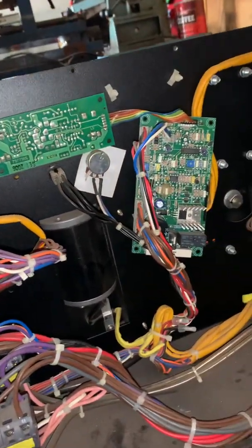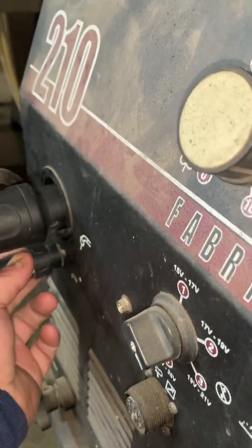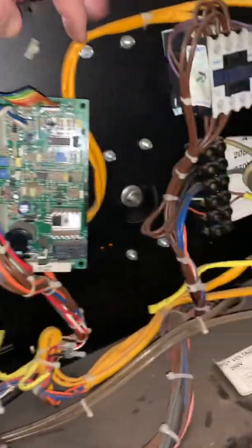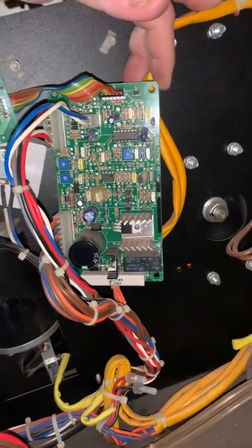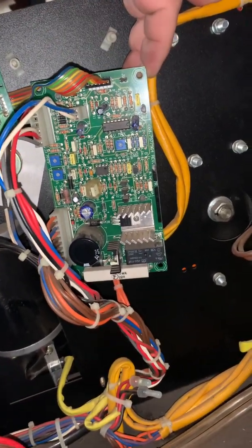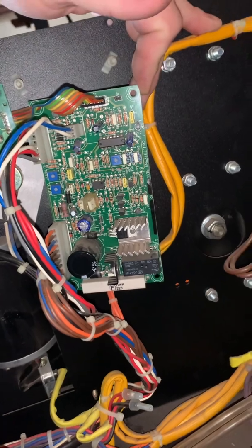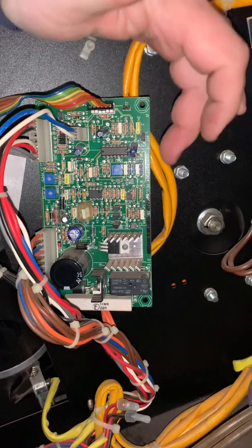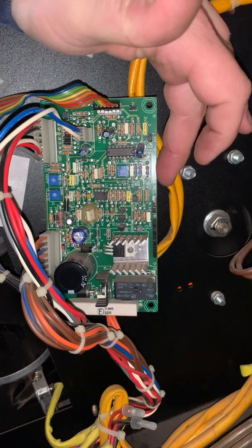I didn't fix it until it got to a point where it wouldn't feed at all. I thought it was the trigger, pulled that all apart, and bypassed it at the machine with a jumper wire — there are only two connections. I couldn't get it to go, so I knew it was something internal. This board controls the wire feed motor and other things — it's what they call a PCB printed control board. I called them at this number right here, 797-7964, but that number doesn't exist with Victor Technologies anymore; they changed the part number.